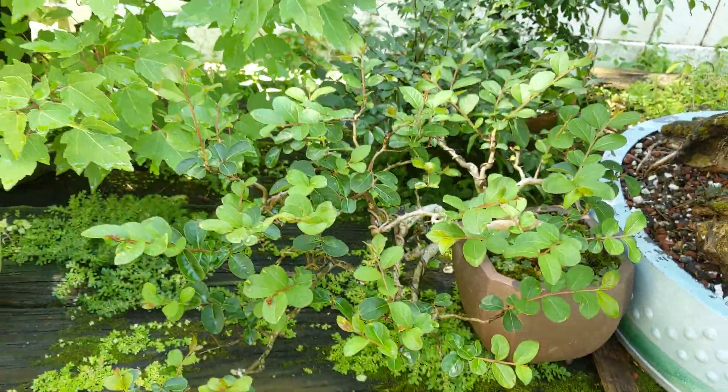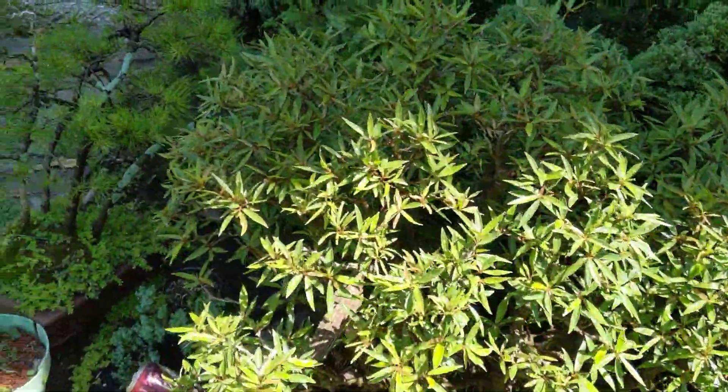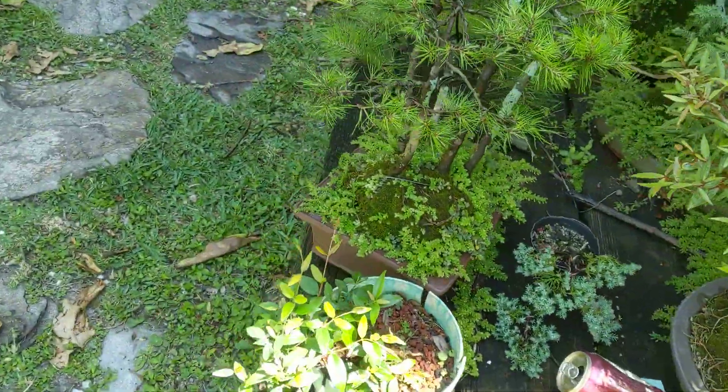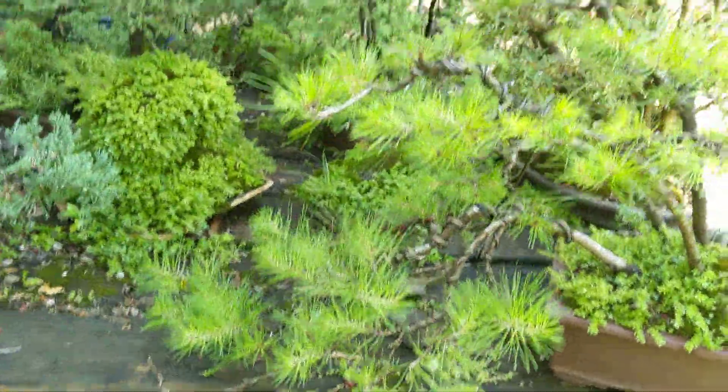Dwarf crepe myrtle will need some pruning. Another tree I'm working on to get ready for the convention.